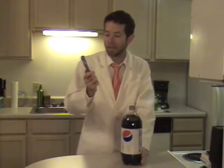Hello there Battery Kids, and welcome to the Diet Pepsi and Mentos experiment. Today we're going to use this soda that you probably have sitting around the house and these Mentos mints that you usually would use to freshen your breath to get a pretty cool reaction.